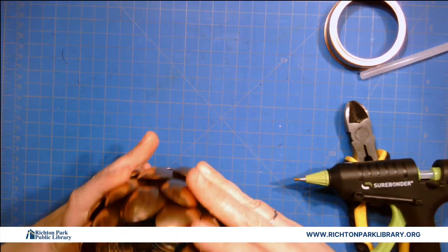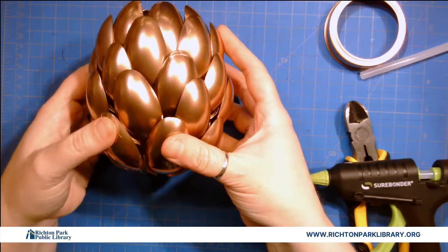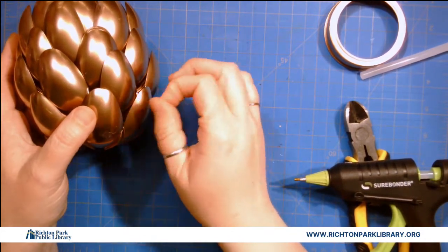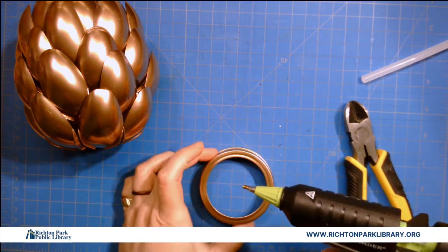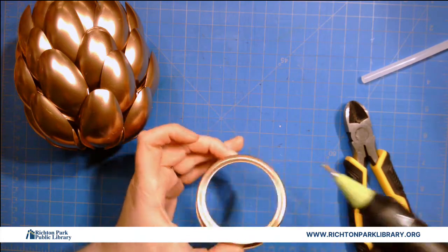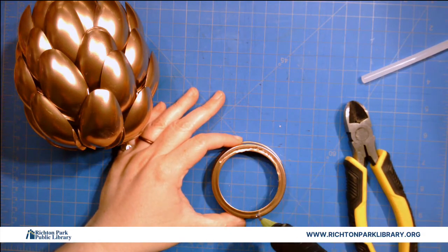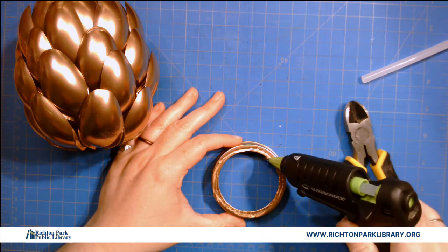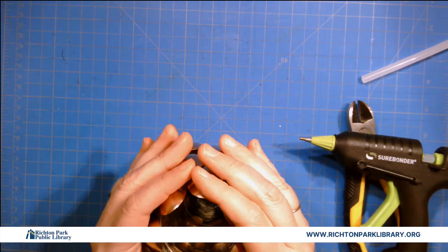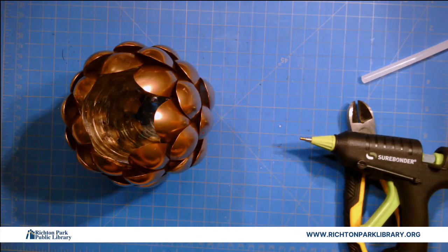Now it can sit on its own, so if you want to be done with it now you can be. What I'm going to do is take my little ring that I painted to match and carefully attach it as a base — because remember, when you put hot glue on a thin metal ring it will heat up, so be careful if you're touching it. I'm putting a lot of glue because I'm not 100% sure where all the contacts are going to be. I want to be sure it is secure.